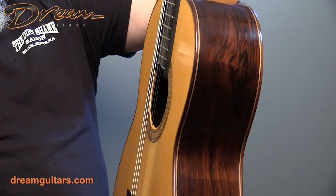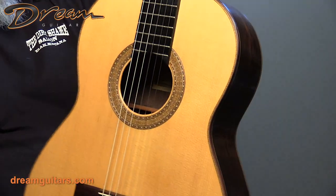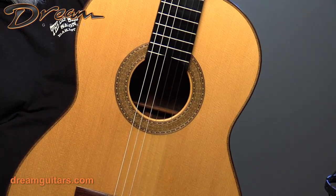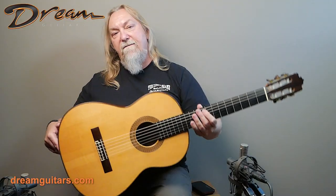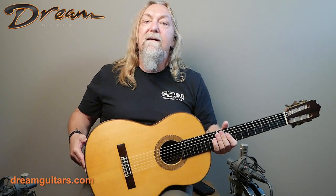Really a special instrument. Take a good close up look at the rosette — I really like the rosette on this one, it's got some nice detail. Just an exquisite sounding, great playing guitar from Paulino Bernabe of Madrid, Spain.